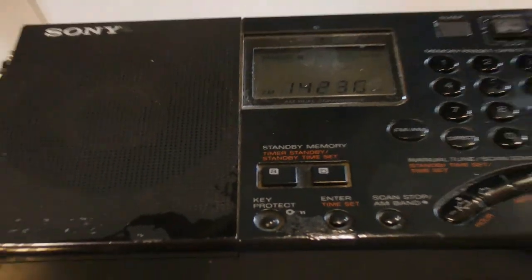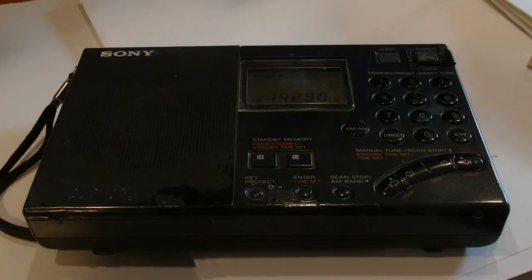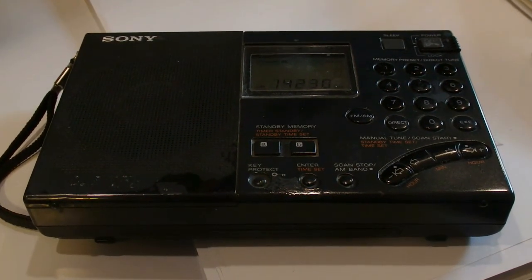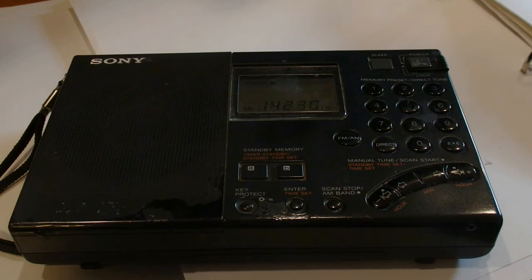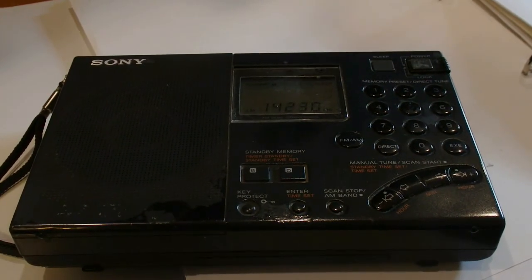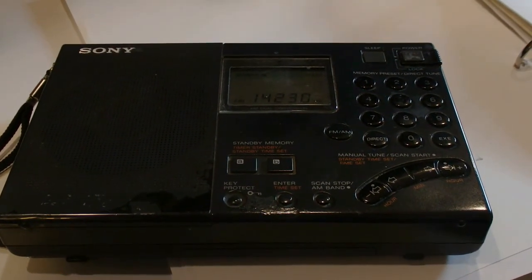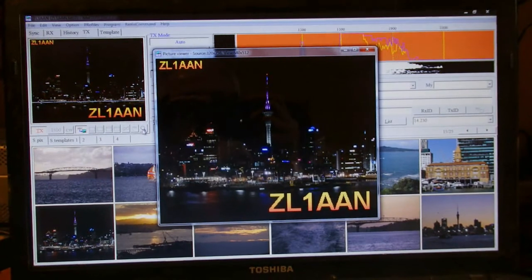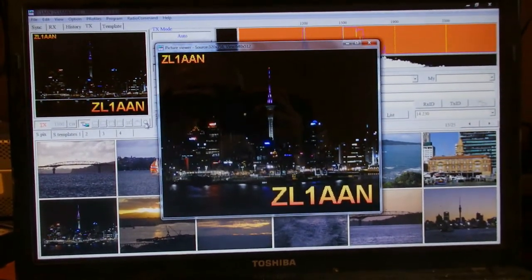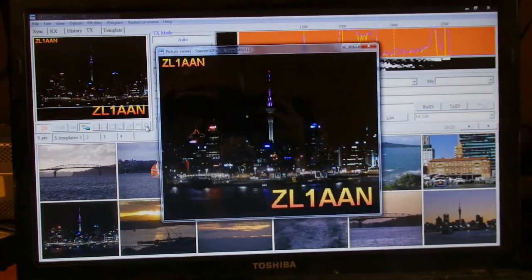Here is my trusty pocket receiver that is allowing me to monitor what I am sending out. If I don't have a strong enough tone, then I actually transmit computer interference only. I have to make sure that my modulation is strong enough to actually send a picture and not a load of garbage. This is an amplitude modulated form of data transmission - you are actually sending out an analogue tone.